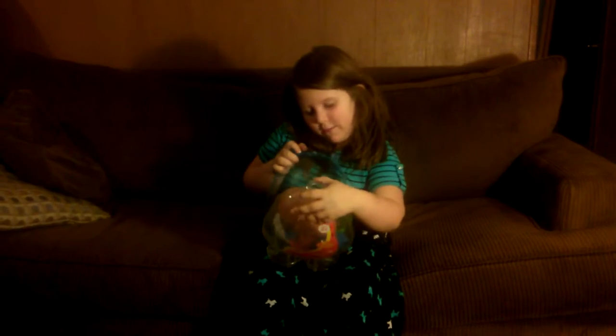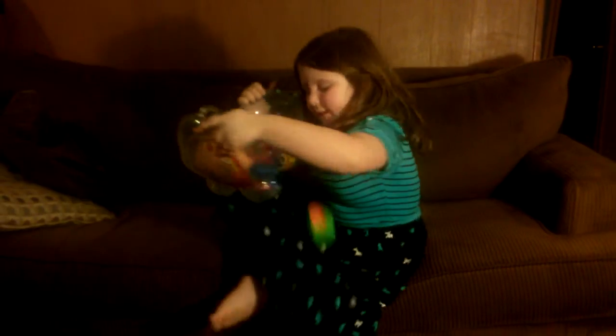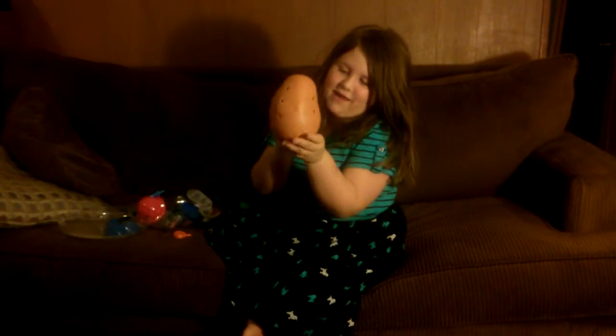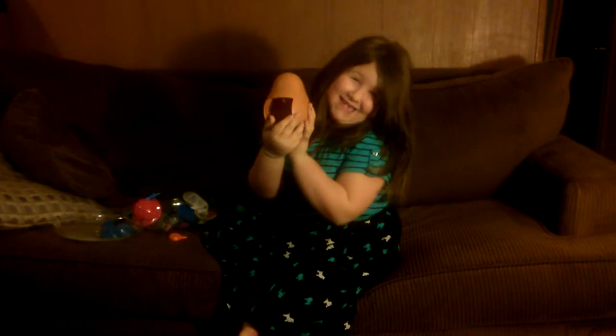And if you guys don't remember him, it's really easy. So I'll do it. Of course, it's Mr. Potato Head — you get that. And he's missing his bum bum. I don't know why.